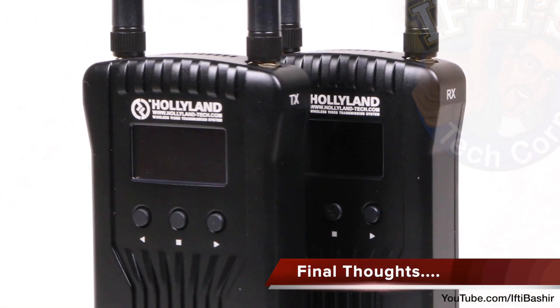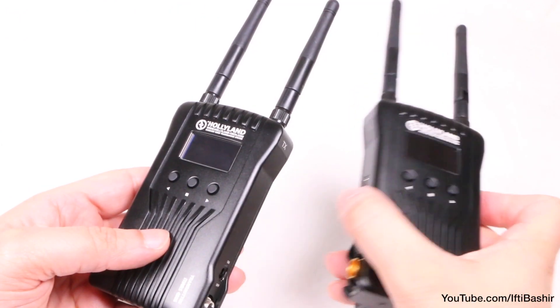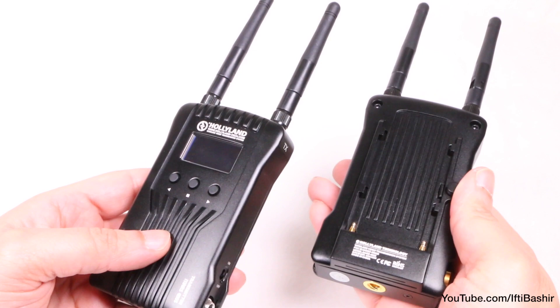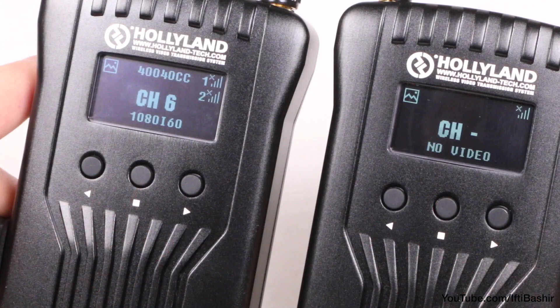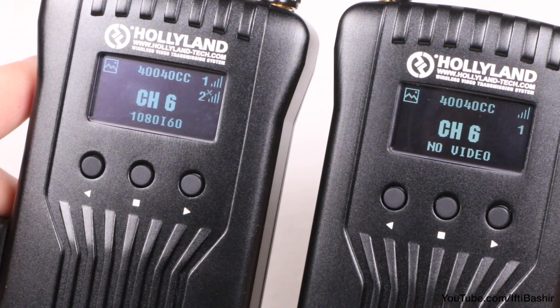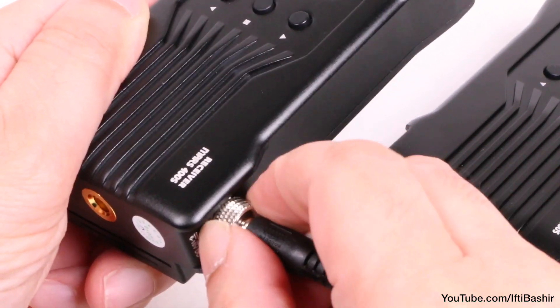Overall, the Holiland Mars 400S is a very nice system. There are less expensive video transmission systems out there, but none that are as reliable in my experience. Sure, there are higher end systems out there offering more range, higher resolution, and all the bells and whistles, but you're going to be paying significantly more money to acquire one.